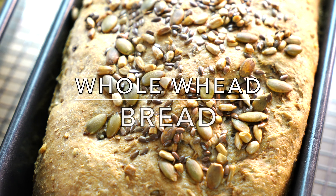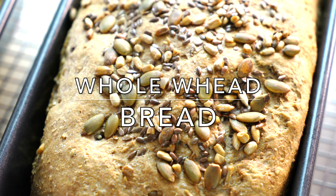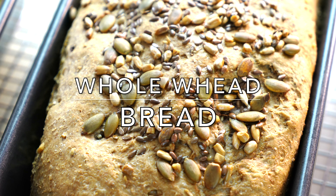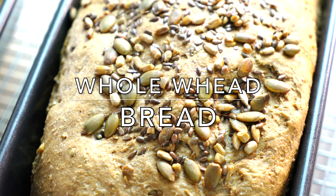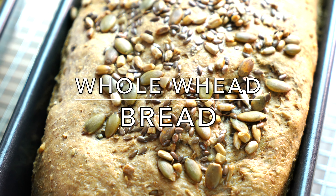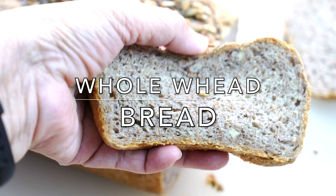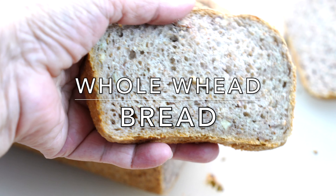Hello viewers, welcome to Khala Jaan's Kitchen. I'm Farkhanda, and today I'm making whole wheat bread with nuts and seeds. This bread is packed with fiber and nutrition and is very easy to make. Store-bought bread contains a lot of chemicals, especially preservatives, to increase shelf life. We make this bread at least three or four times a month, and it can stay in the fridge for up to a week.